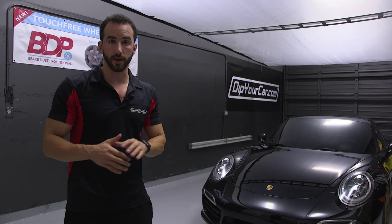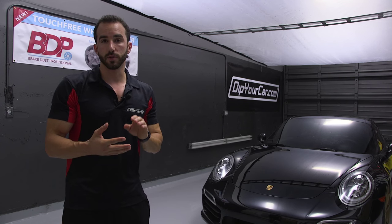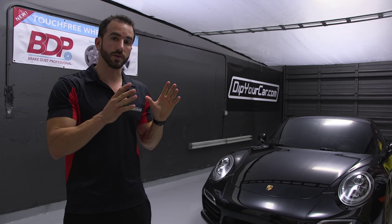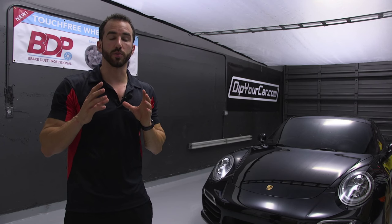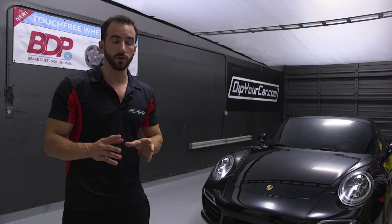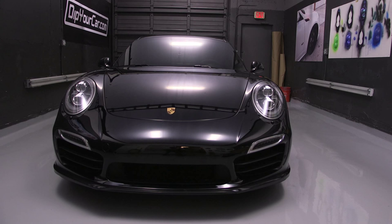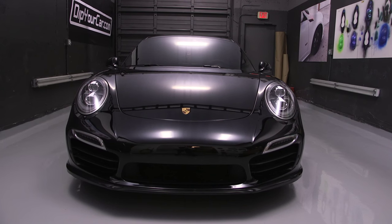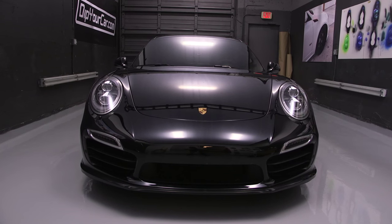SprayShield is extremely effective at protecting your car from road debris, rock chips, and UV exposure long term, and it can be applied to single panels or the entire vehicle. SprayShield is going to protect your car just like other films and coatings, however it accomplishes this without any knives or cutting on the surface of your car, without any glues or adhesives, and without any visible seams that you can see as you inspect the vehicle.